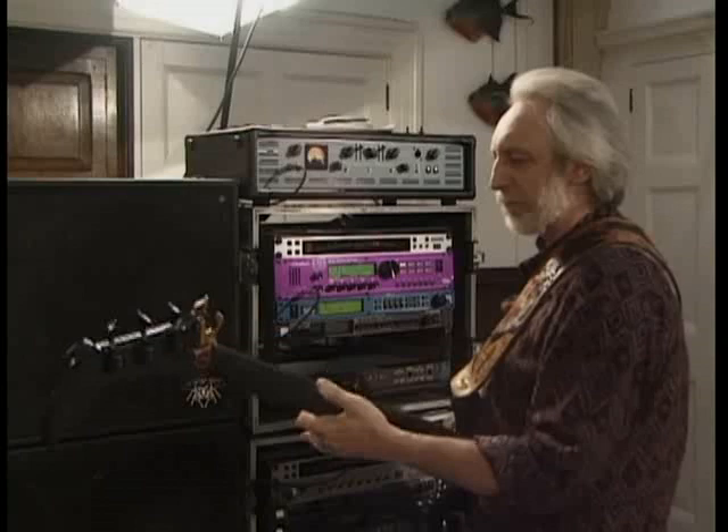This is the bass player. That's the bass guitarist.